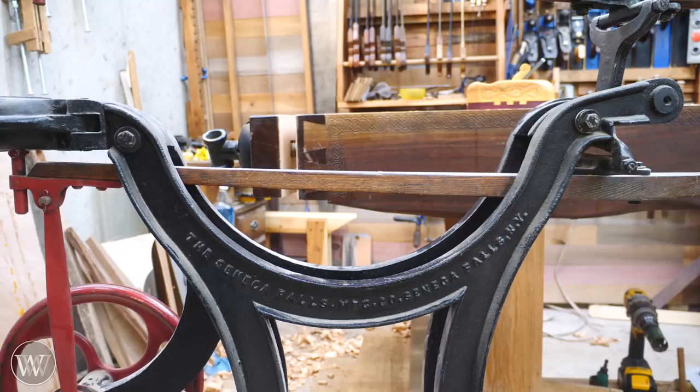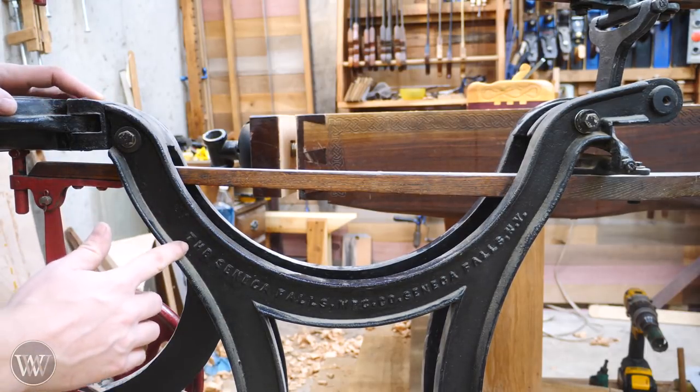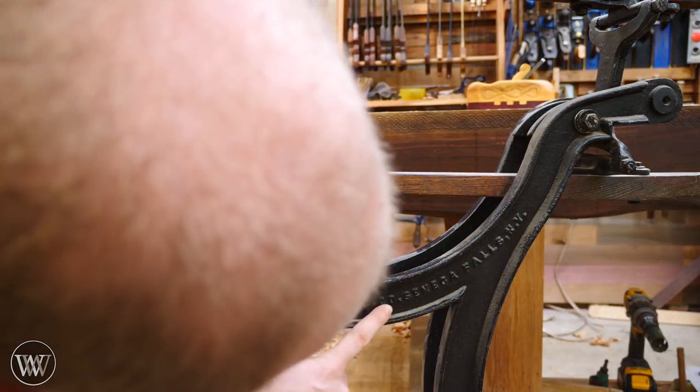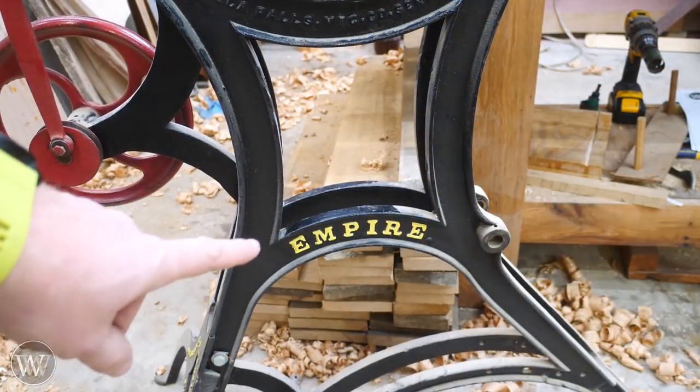I purchased this at the Midwest Tool Collectors Association National Meet last year. Right up here it says the Seneca Falls MFC Company, Seneca Falls, New York. Down a little lower it says Empire.